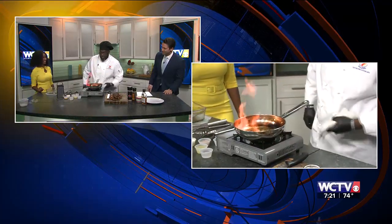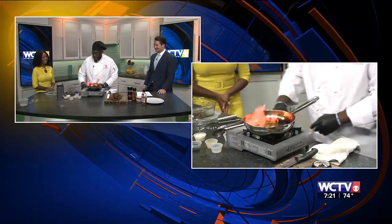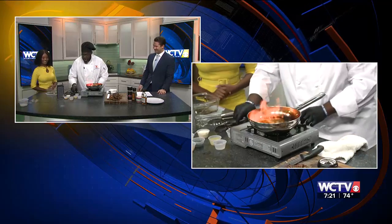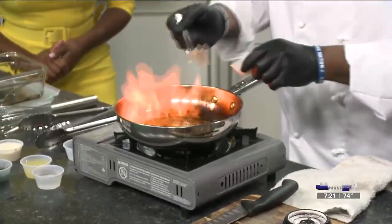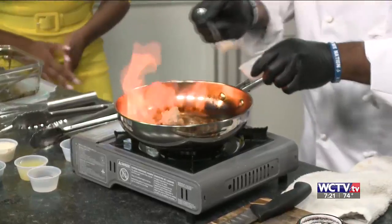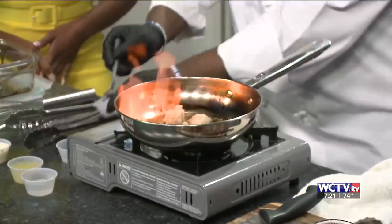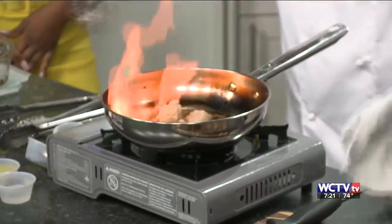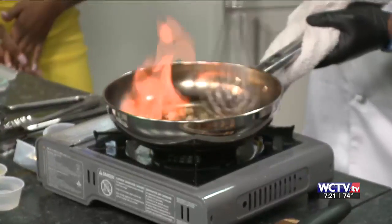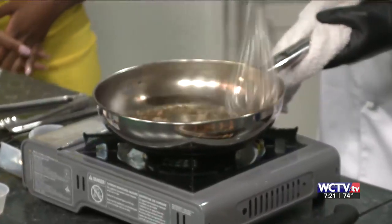That would have made the show a little exciting! So I took my box grater and I grated my shallots — so I have a finer consistency. We put that inside and whisk it in. Everything's gone.